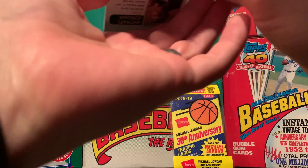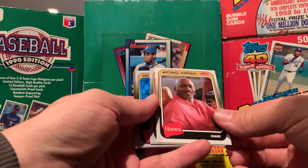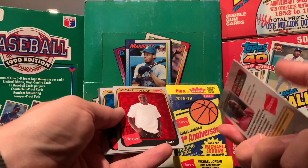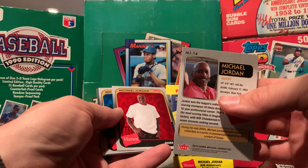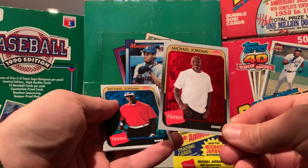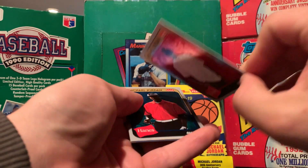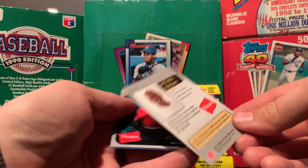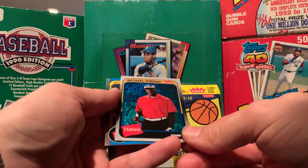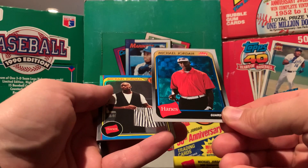All right. This is a regular. This is a red, kind of like a do-fix type. This is a blue insert. Hmm, that's cool.